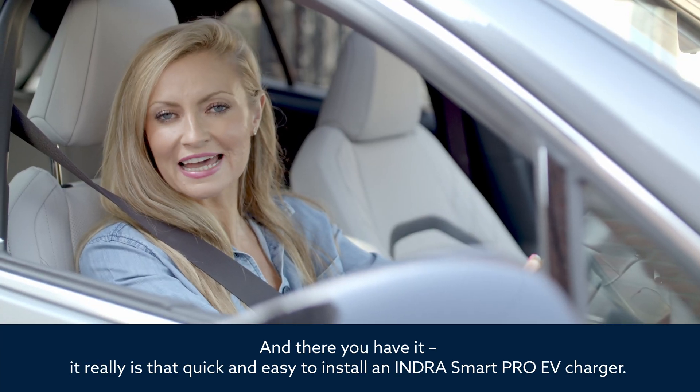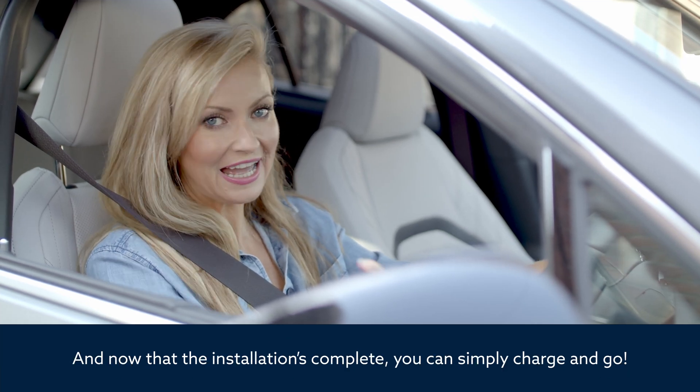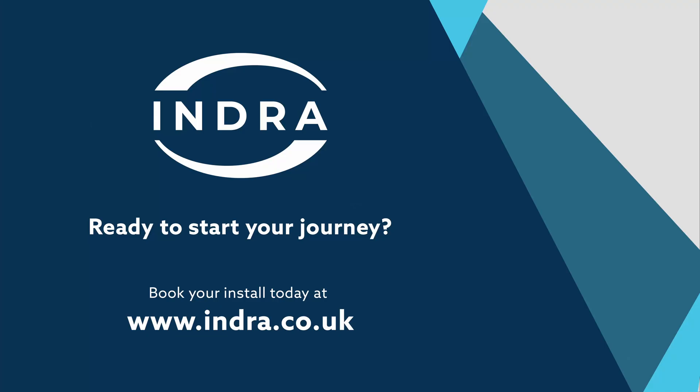And there you have it — it really is that quick and easy to install an Indra SmartPro EV charger. And now that the installation is complete, you can simply charge and go. Thank you.